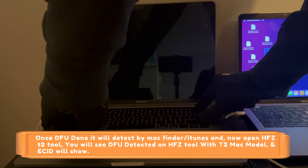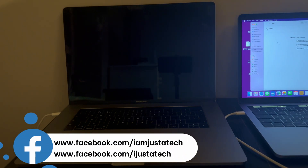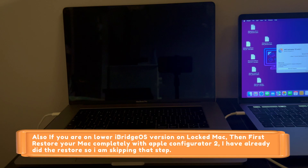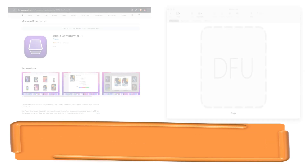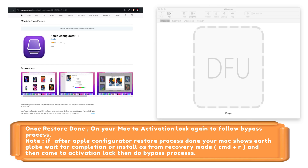Now DFU mode is ready. You will see the Finder or iTunes pop up on the screen, and the HFZ tool will show the device details. Next, download Apple Configurator 2 from the App Store, and then restore your locked MacBook with the latest iBridge OS 9 or 9.1, so your MacBook will be on the latest iBridge OS and we can proceed with the bypass. I have already completed this restore step on my MacBook beforehand to save time.